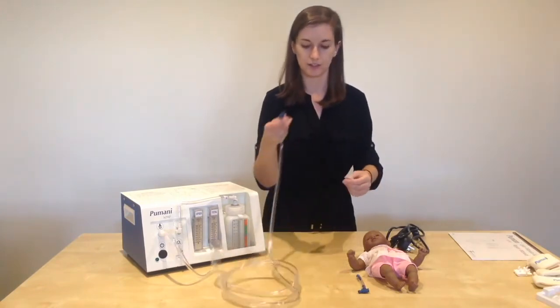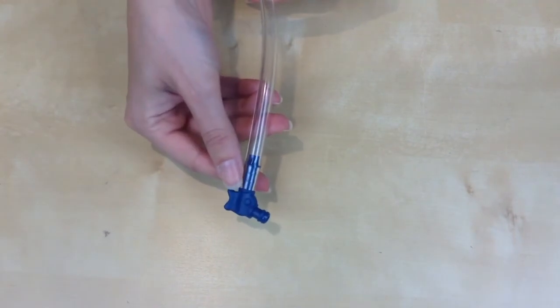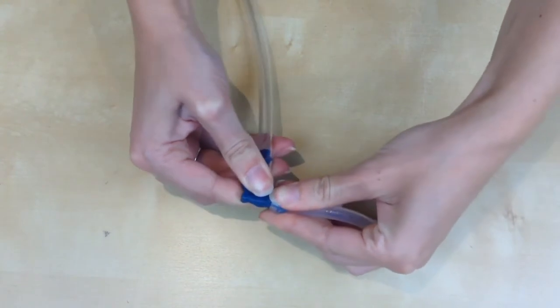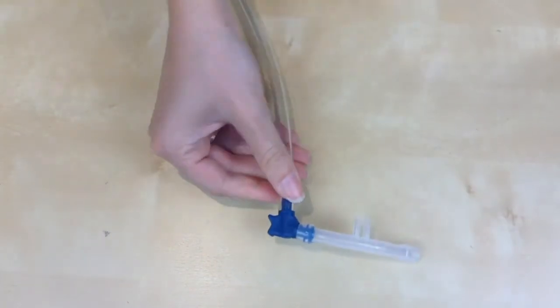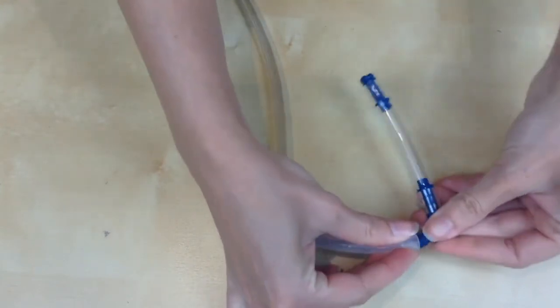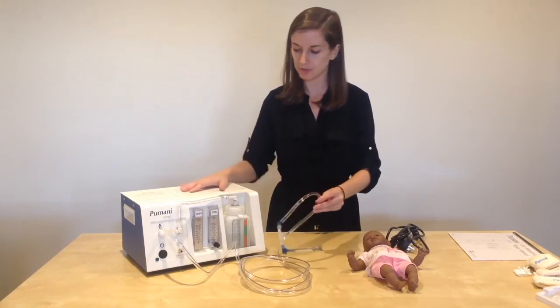Place the other prongs to the side. On the end of the patient tubing you have the fish elbow, which connects to one side of the prong. On the other side you will have your end cap, which attaches to the other side. You have now assembled your machine.